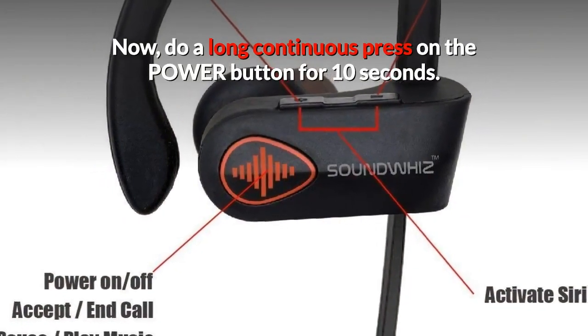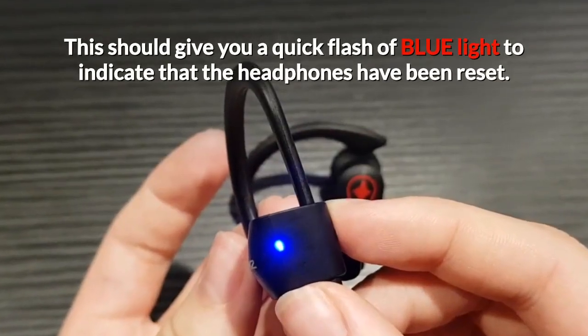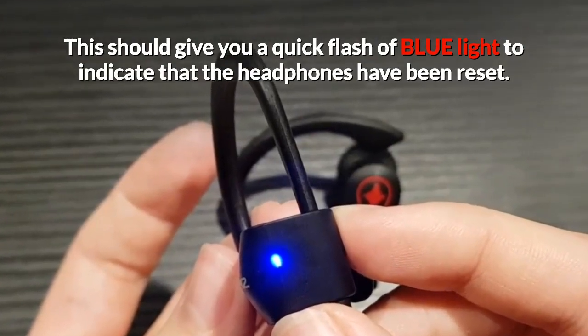Now, do a long continuous press on the power button for 10 seconds. This should give you a quick flash of blue light to indicate that the headphones have been reset.